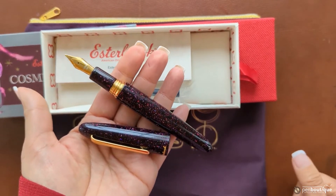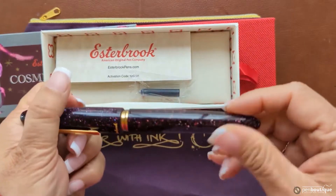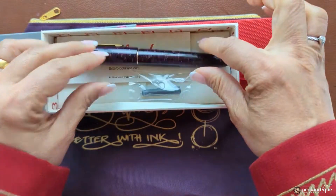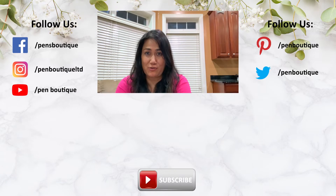If you like this pen, grab yours — get the gifts, get the writing instrument, and happy writing! Take care. If you like this video, please do not forget to subscribe. If you love pens, inks, stationery, and want to be updated with all new happenings in the pen world, we can be found on Facebook, Twitter, and Instagram — addresses are below. Thank you for watching and stay safe.